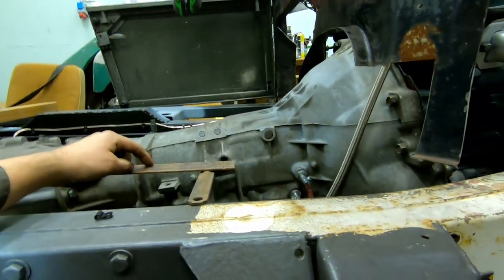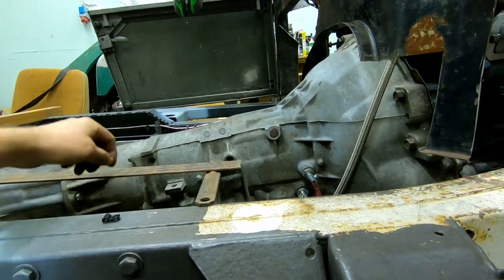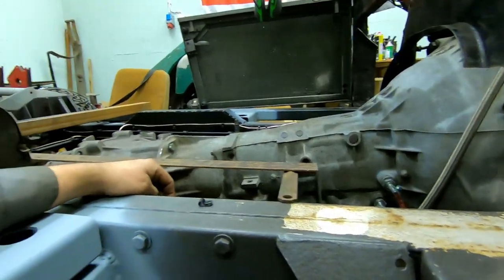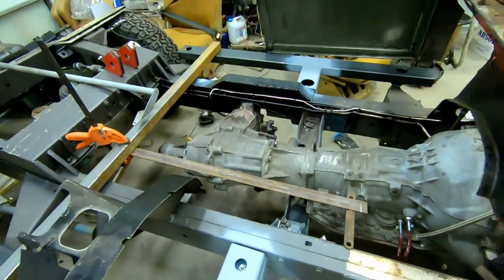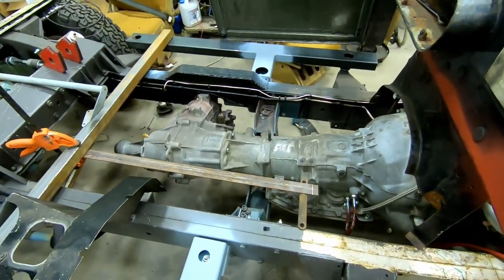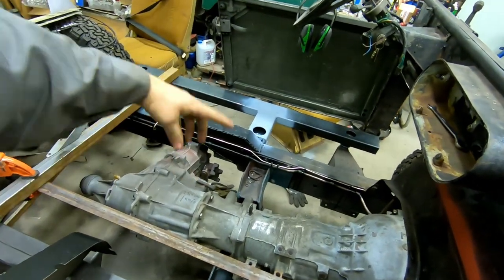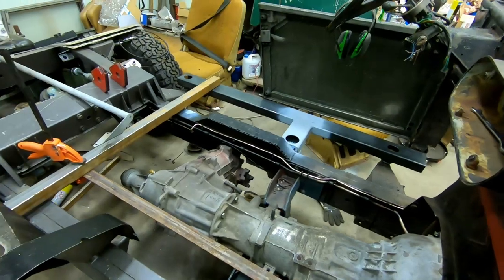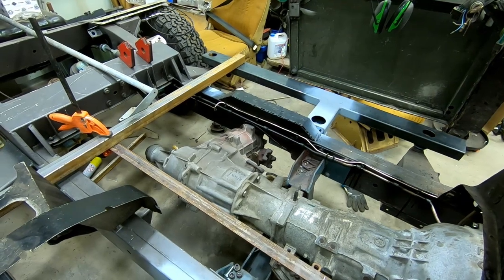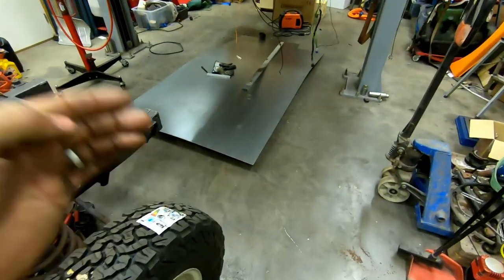I'm thinking of building it like this — not a square box. I can fit a big box between the seats, about half a meter. I'm only going to have two seats in it, and I'm going to make a place for the dog to sit while we're driving, and you can also open it and have storage in there. Let's cut this one out.